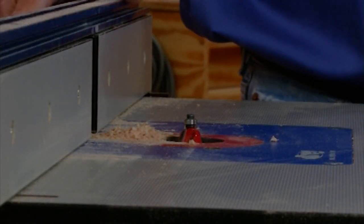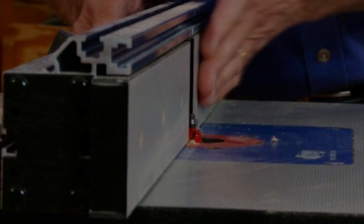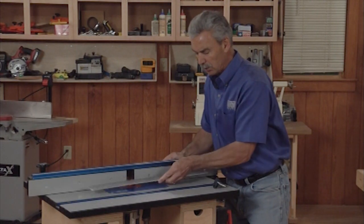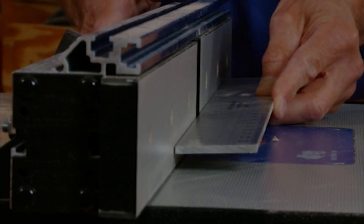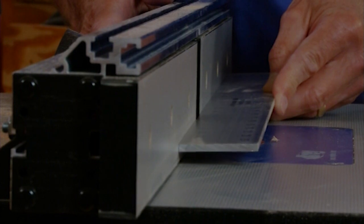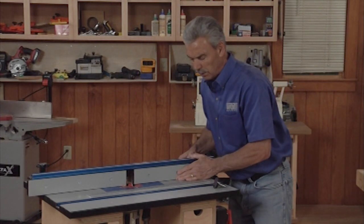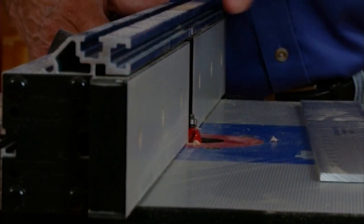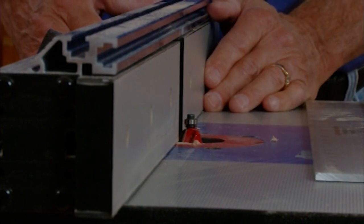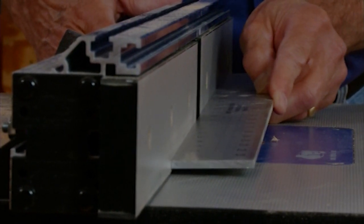Setting the fence on a router table is really pretty easy, especially when you're using a bit with a bearing on it. You want the face of the bearing to be even with the face of the router table fence. So I'll use a straight edge — as long as I line the straight edge on the fence and make sure that once I move the fence, the straight edge just touches the face of that bearing, I can lock the fence in that position — it's perfect. What you don't want is that bearing out ahead, because the wood's going to have to climb around both the infeed and outfeed fences, and you certainly don't want it behind where it can get stuck.